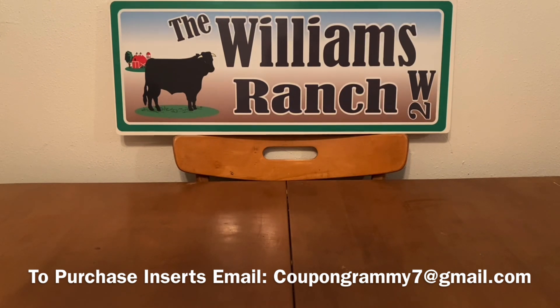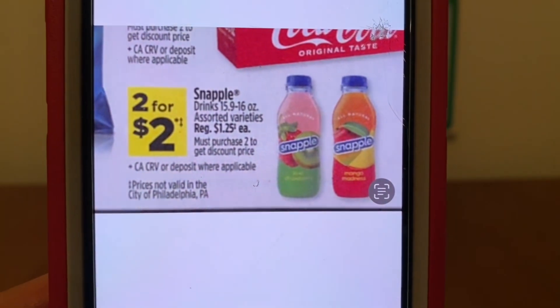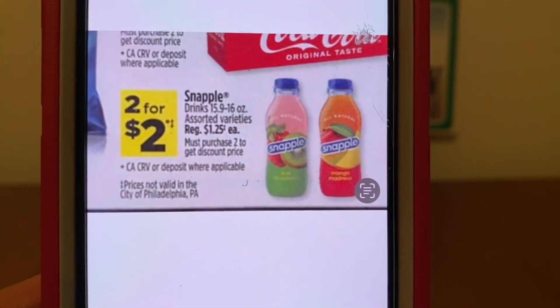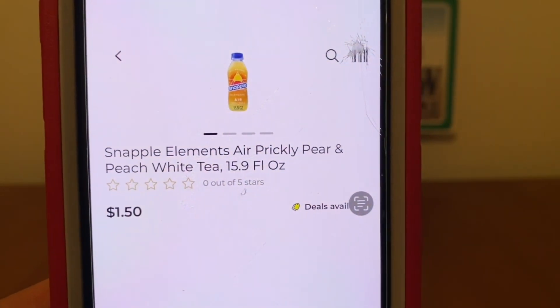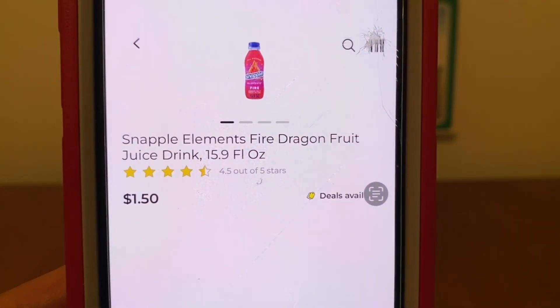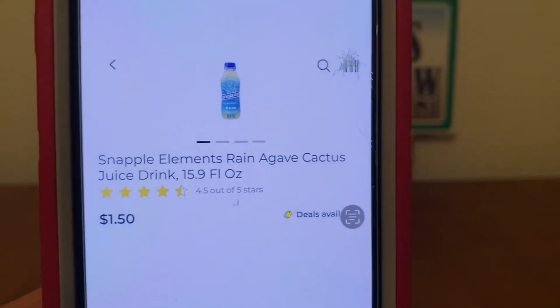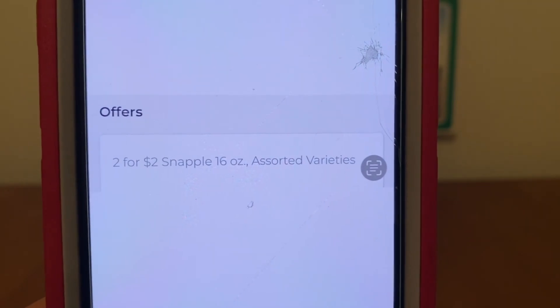And the reason I'm saying this may be a run deal — once you're done watching this video, you may know why. I've got something great to share with you. These are currently two for two dollars. These are the Snapple Elements, two for two dollars, on sale this week as well as next week. We're going to go ahead and grab two bottles. These are the ones I have at my store right here. We've got the Prickly Pear and Peach White Tea. We've got the Snapple Elements Fire Dragon Fruit Juice Drink, and the Snapple Elements Rain Agave Cactus Juice Drink. All of these are on sale two for two dollars.